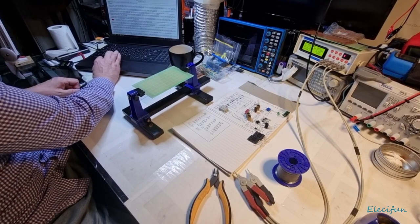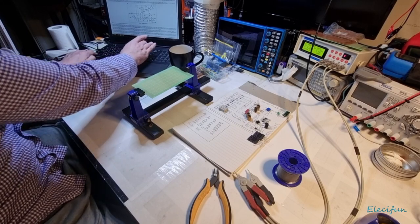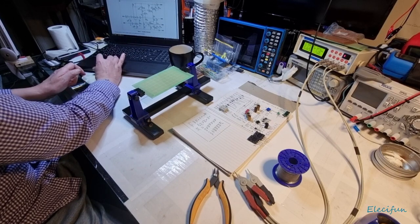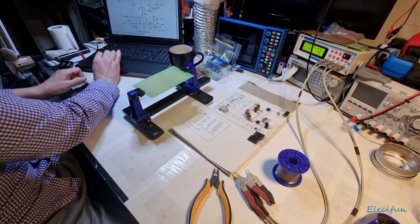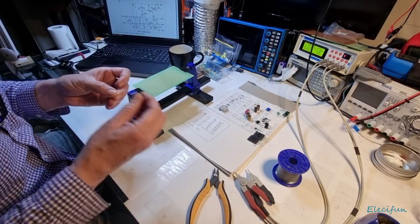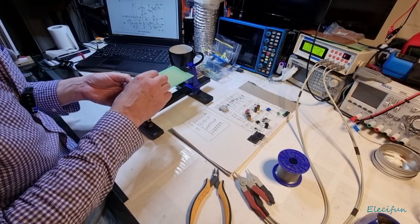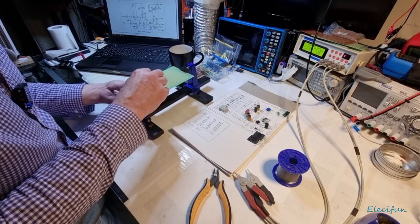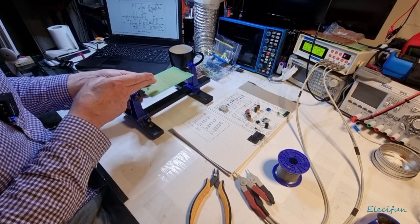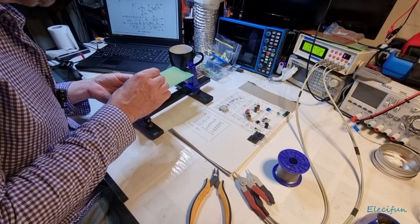Let's remind ourselves of what this is — a lovely little amplifier circuit. We're going to build it in the same flow as it's laid out on the schematic. The first thing I'm going to place is our 4.7 microfarad capacitor, making sure we get the polarity the right way around. We'll be connecting to the positive side, starting right in the middle here. From there we go into a 1k resistor.